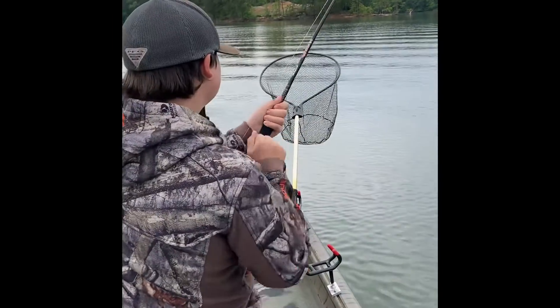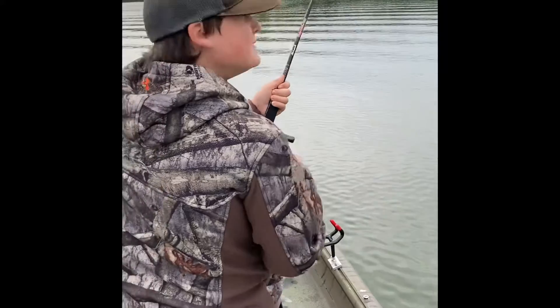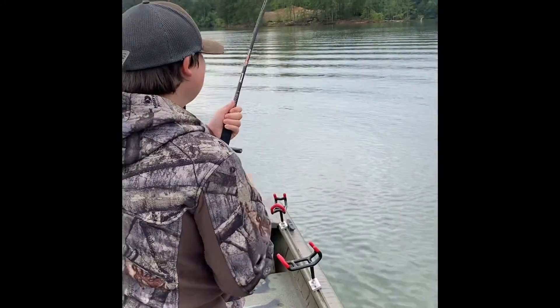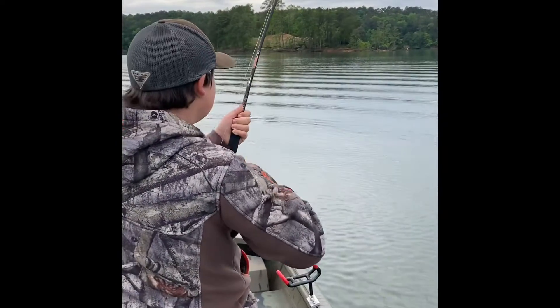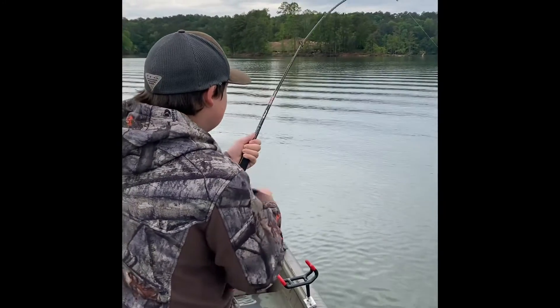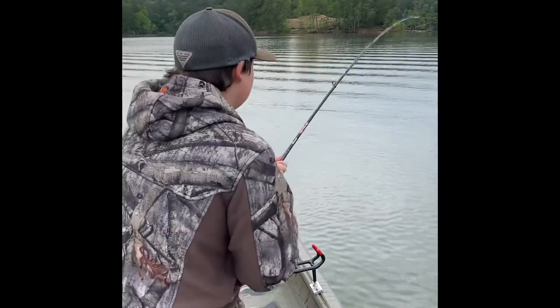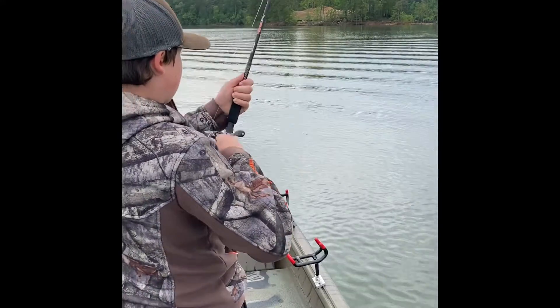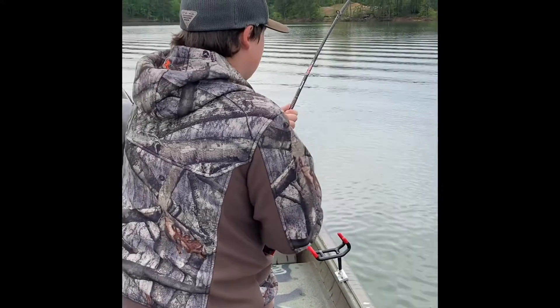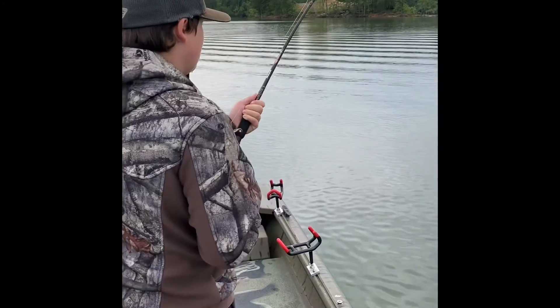You got it! That thing took off. Reel down. Don't pull too hard — just let him wear it out. Just keep the slack out.